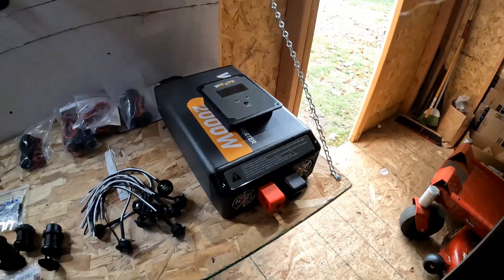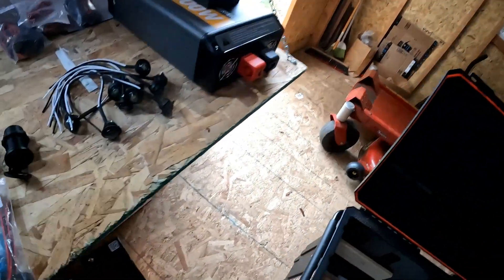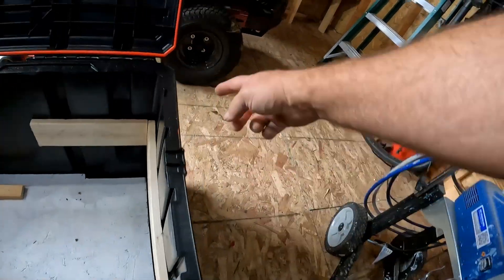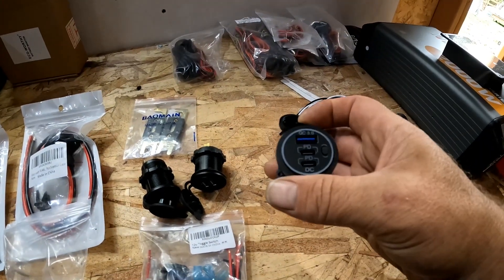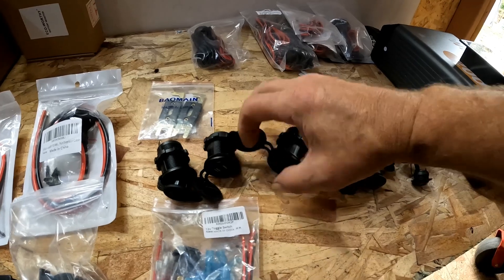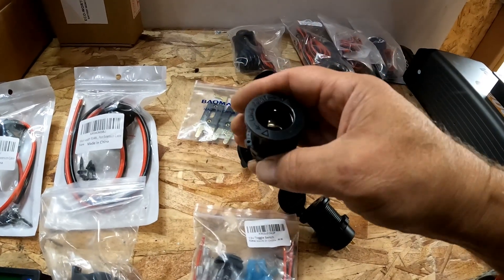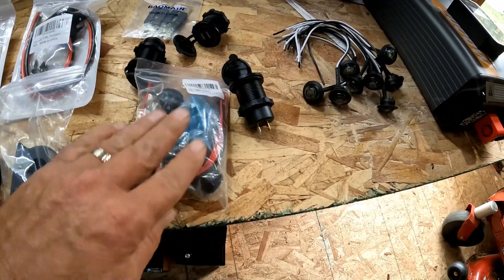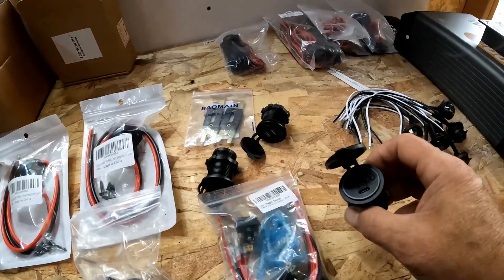This is the remote — I'm going to have that somewhere accessible so I can see it. I've got some perimeter lighting here; I'm not going to use all of them but I'll try to put them around the whole perimeter and maybe a couple in the back. I'm putting in a USB 3 and two USB-C connections, and this one's just two regular USB ports, and then this one is just a cigarette lighter adapter.